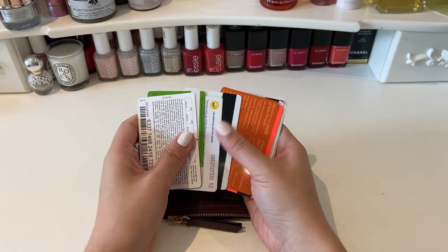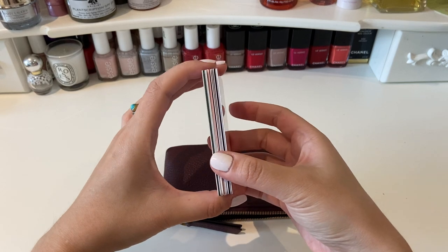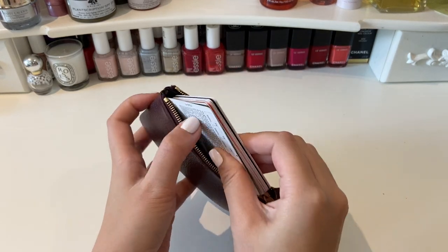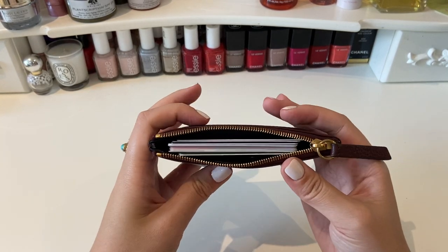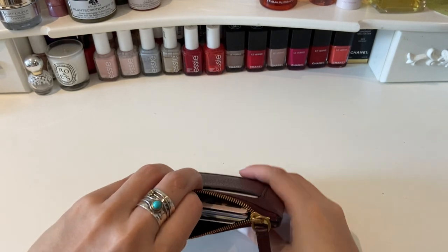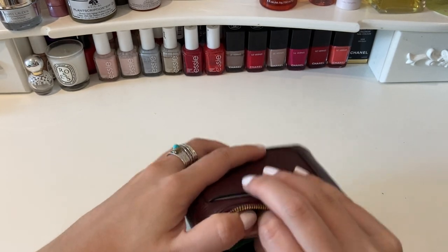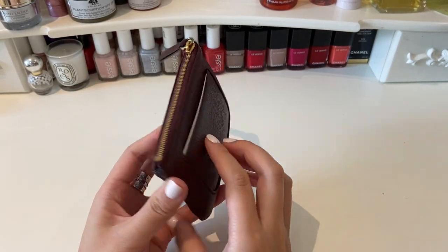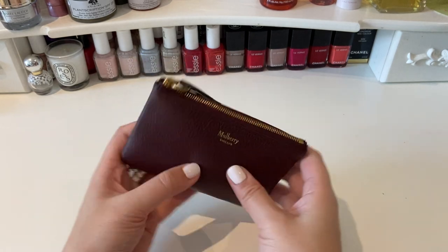So here I've got one, two, three, four, five, six, seven, eight, nine, ten, eleven, twelve cards — which is a lot of cards — and I think you'd struggle to use more cards than that in one day or one trip out. I'll just show you that goes in with no issue at all. That's just sitting on some coins at the moment but in terms of width that is no problem, and you could fit quite a few more cards in. Of course if you didn't have the coins in at the bottom it would be much easier, but that zips up with no problem. So in total I've got 13 cards and quite a bit of change inside, and it's just such a nifty little piece to carry around and go to the shops with.